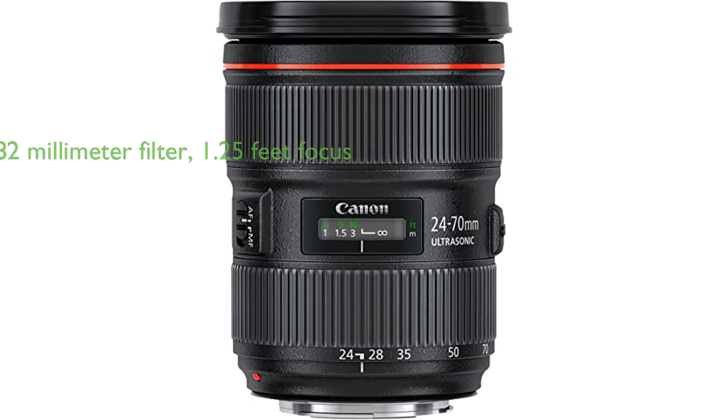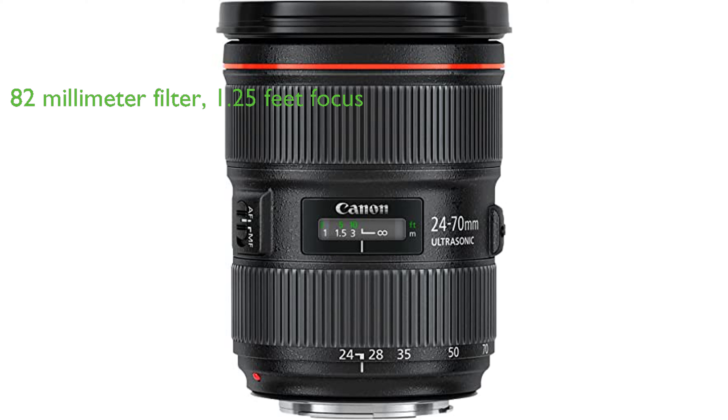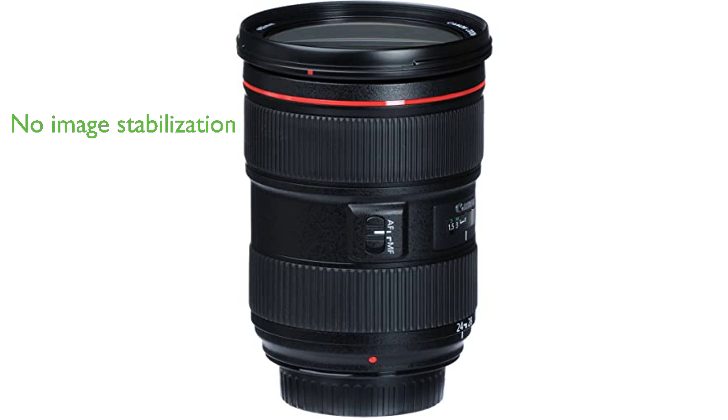The lens is equipped with an 82mm filter and a closest focusing distance of 1.25 feet, allowing for close-up shots with stunning detail. Despite the absence of image stabilization, the lens compensates with inner focusing featuring an ultrasonic motor and a diagonal angle of view ranging from 84 to 34 degrees.